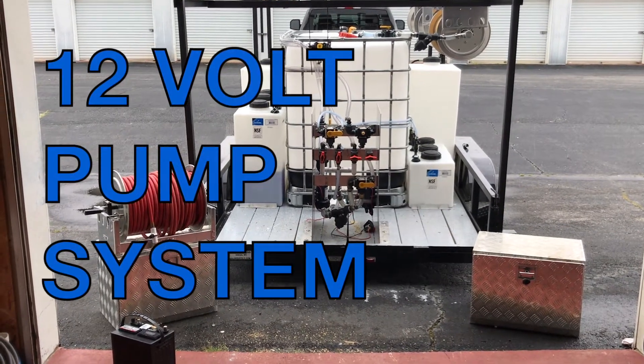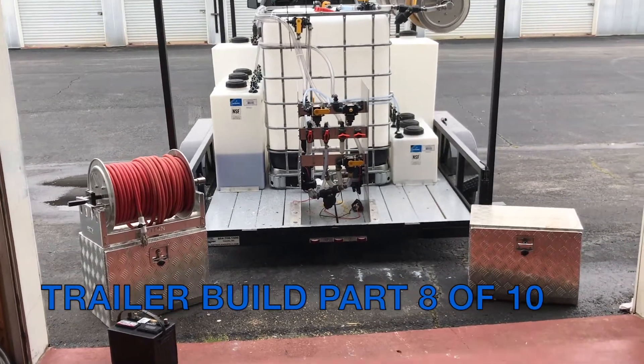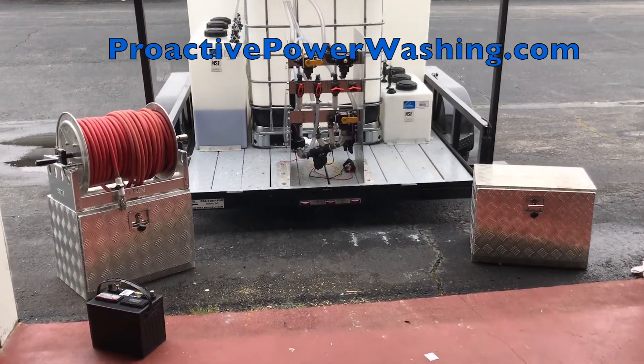Hey, this is John with ProActive in Greenville, South Carolina. As we continue our trailer build, one of the things we're doing is hooking up our 12-volt system on the back of the trailer.